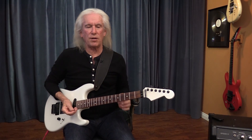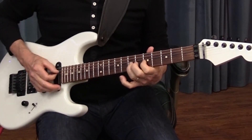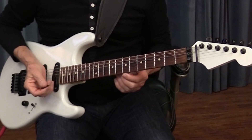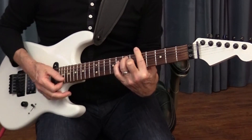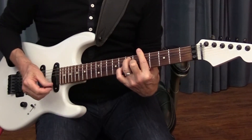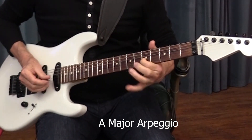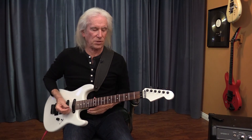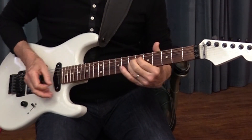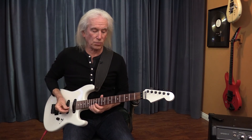Now let's say you have been primarily playing minor and you want to work your way into playing something major — so in the turnaround. Now instead of going to the ninth, you can carry on into the verse with something like that to give it a major sound, and then you can actually play the whole verse.